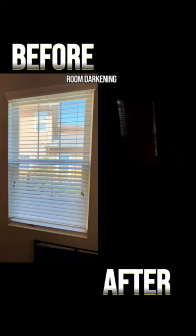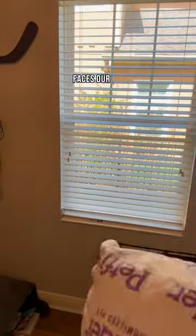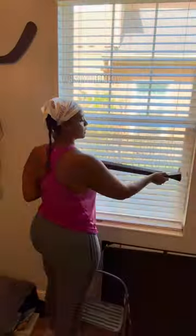If you need an inexpensive room darkening alternative, check this out. My son has a window that faces our neighbor's sensor spotlights. It is extremely bright and often wakes him up in the middle of the night.